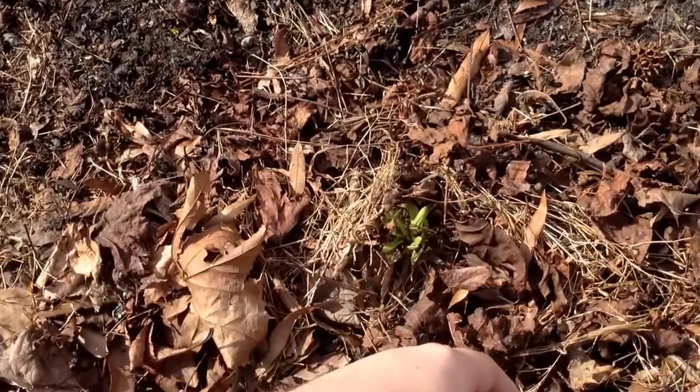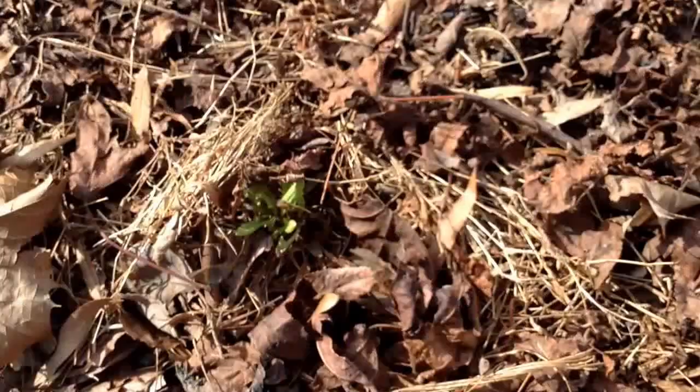So during the fall I can come out and collect some of the seeds and start growing it myself.